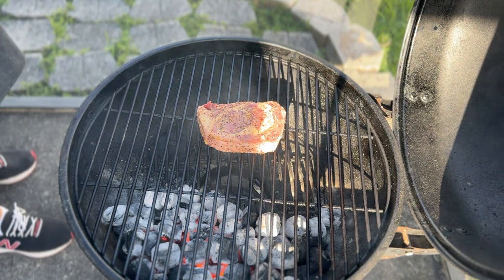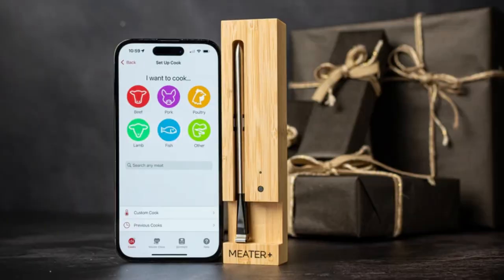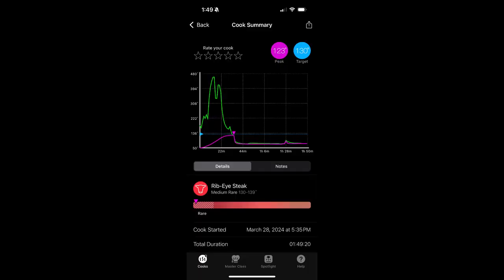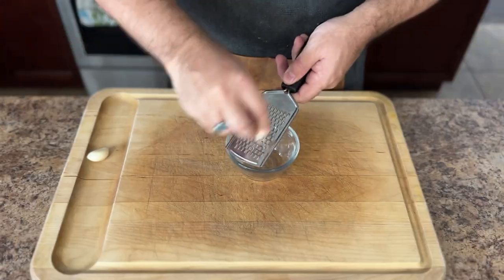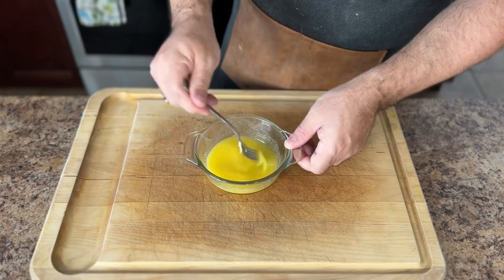Our target temperature is 122 degrees Fahrenheit, or 50 degrees Celsius, at which point we will do our sear. I have my trusty meat probe inserted so I know the internal temperature at all times. I highly recommend using a meat probe — it is a total game changer when grilling and smoking. You never have to guess when your meat is done.